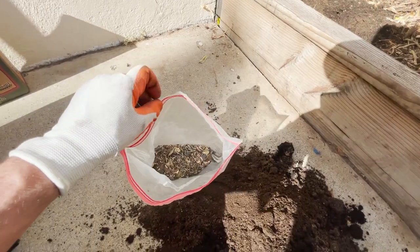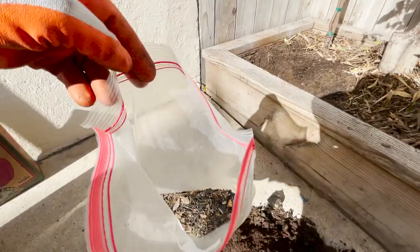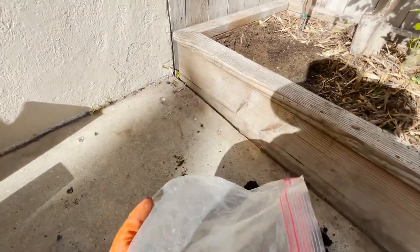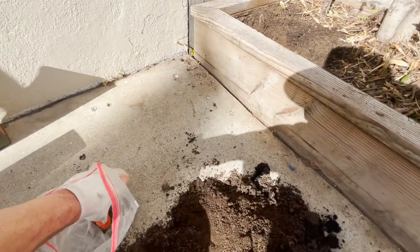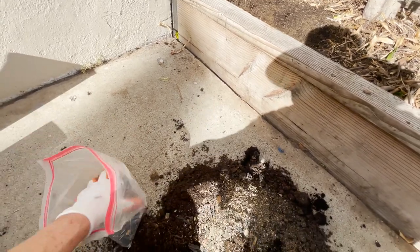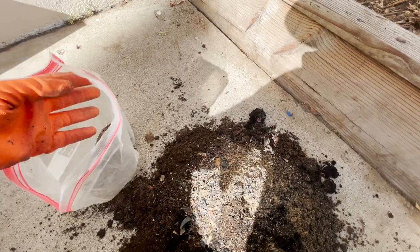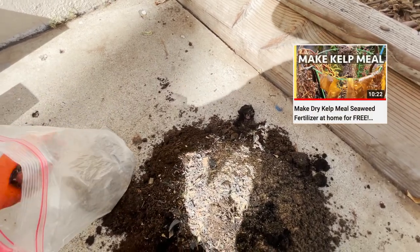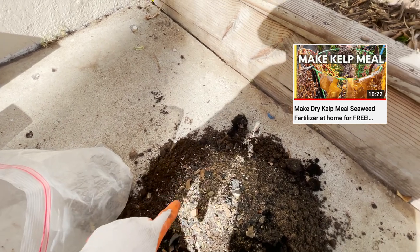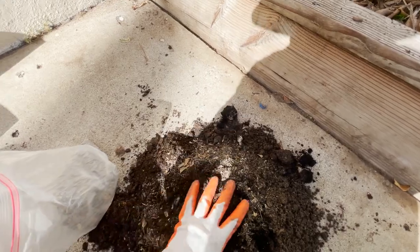This one I really like as well — homemade kelp meal. You can go back and watch a video I made on homemade kelp meal. Let's go ahead and mix this; I'll do about a cup. Look at those different chunk sizes, all from the ocean — I'll put a link above to that video. The kelp has around 70 to 80 different trace minerals in it and smells really good.